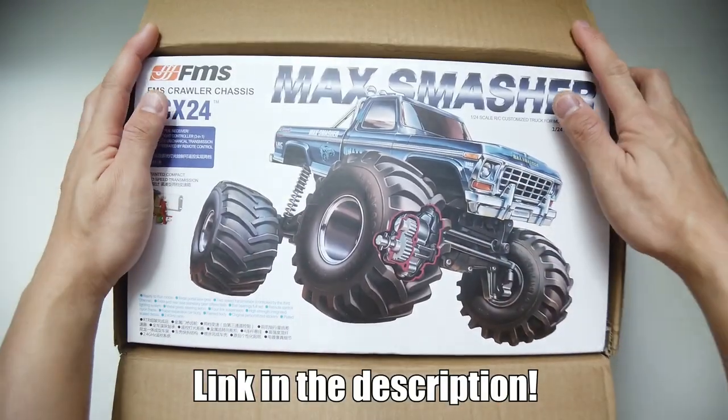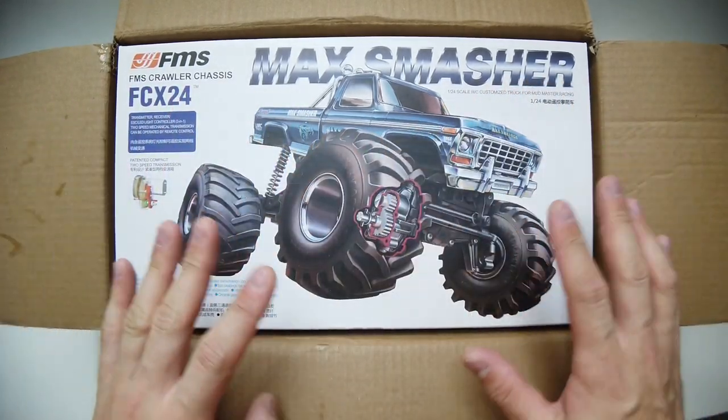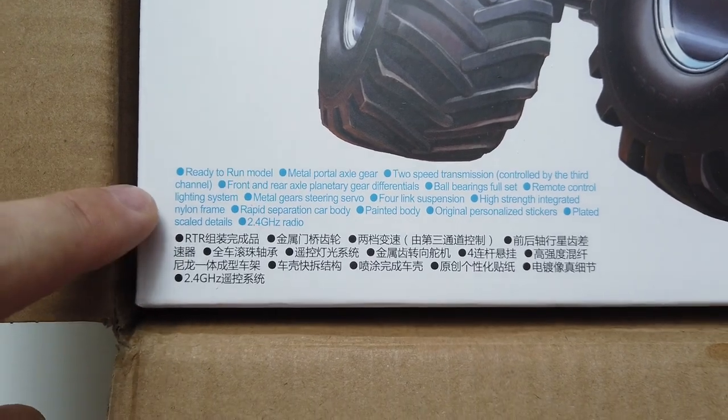It comes in a thin but sturdy external box with an FMS label on it. You'll be greeted by this very nice Tamiya-inspired box art on the front. It's ready to run and the main highlights are printed here.